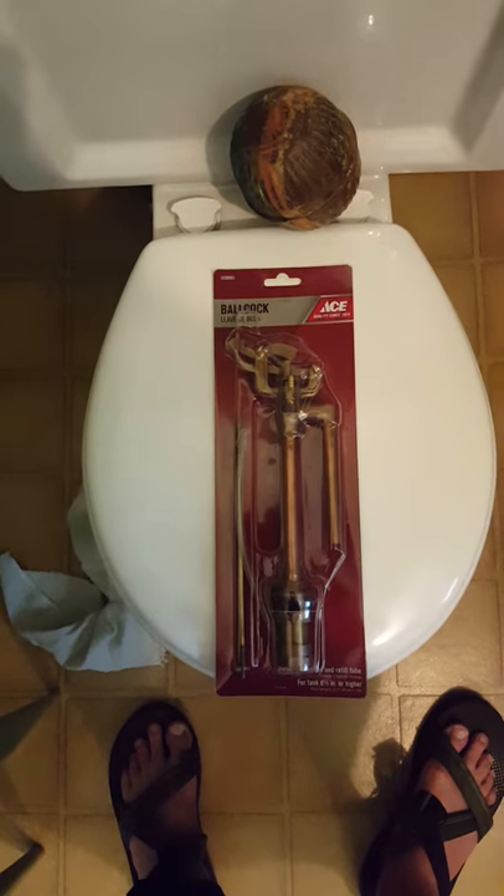I will endeavor to install that. I think this may be the original — it appears to be such. I mean, this is all metal.